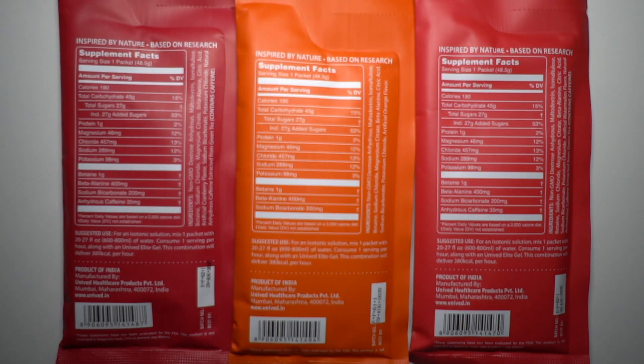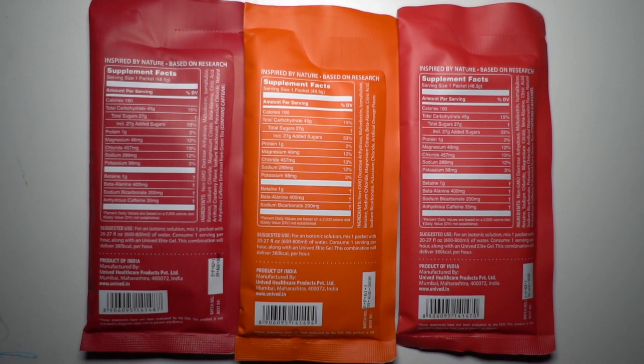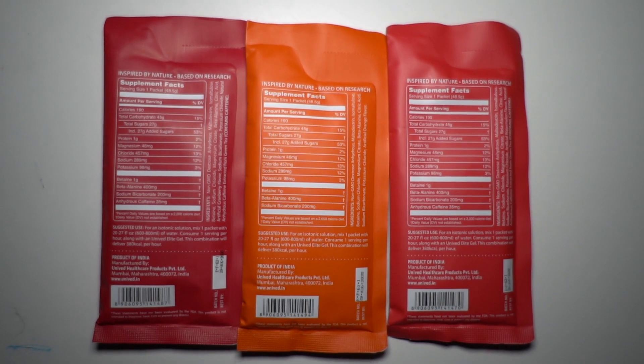In addition to the carbohydrates, there is a healthy dose of sodium, but they also have a lot of other things as well: potassium, betaine, magnesium, beta-alanine, and sodium bicarb. And then some of these flavors also have 35 milligrams of caffeine as well, which is nice.